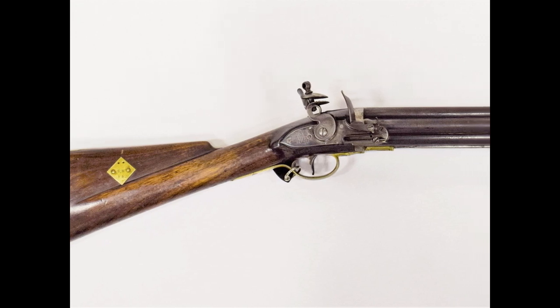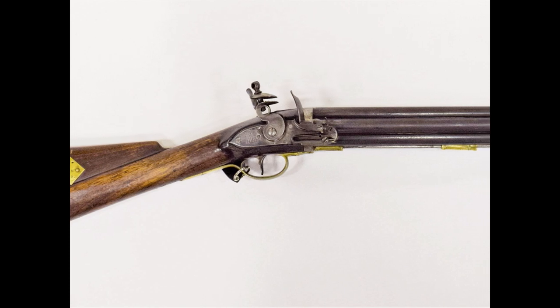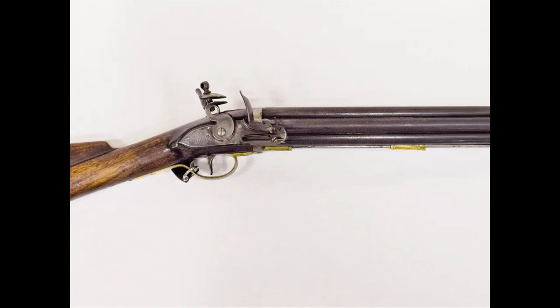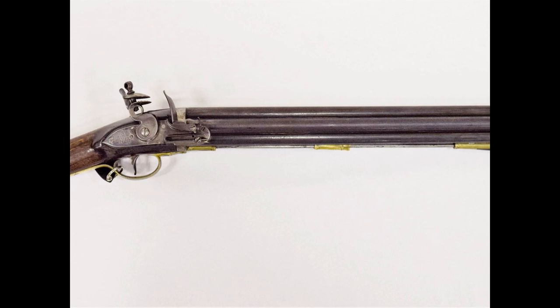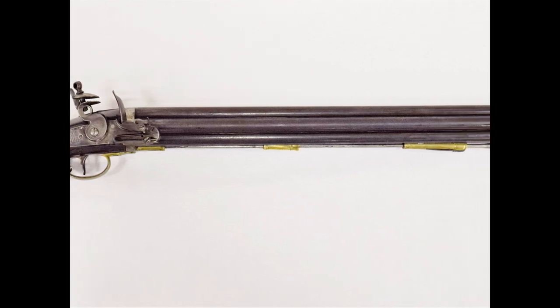Commonly referred to as Knock guns, the 7-barrel volley guns were actually designed by James Wilson. Wilson presented his design to the Board of Ordnance for testing in July 1779. Following testing at the Woolwich Arsenal, the Board of Ordnance decided that the guns, while of no use to the army, might be useful to the Royal Navy.